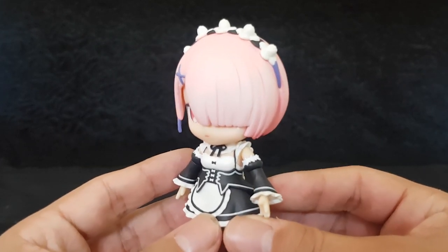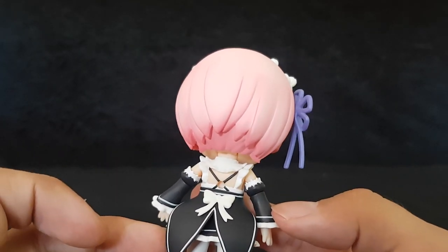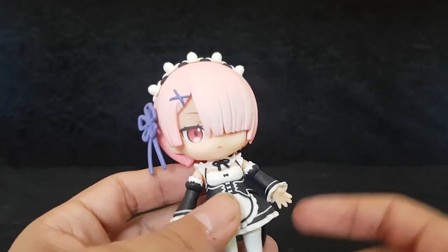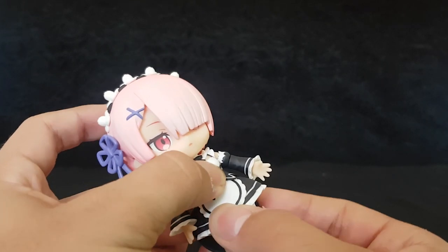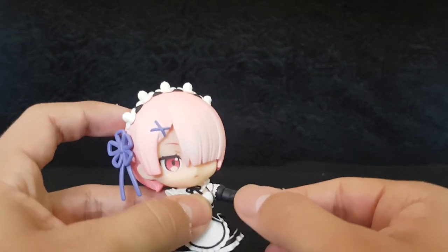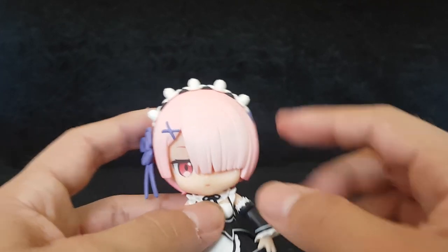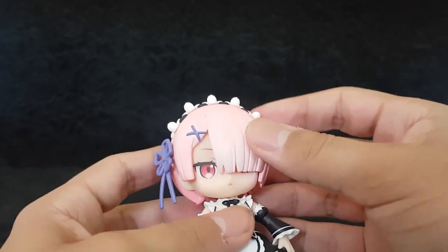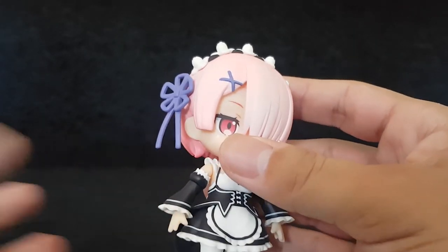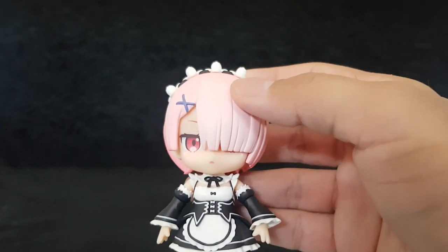Like always with Good Smile Company, the attention to detail is absolutely amazing. I always love how detailed all the characters look. She has a lot of articulation — you can twist this around a little bit. The arms of course, and they also have an extra joint that allows you to move the wrist at the arm. The head has all the Nandroid movements and the hair is so well done. I love it. And if you are into that, you can remove this thing — looks a lot less Ram all of a sudden, does it?